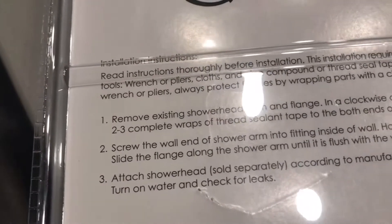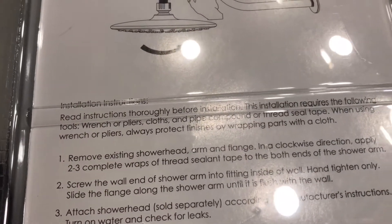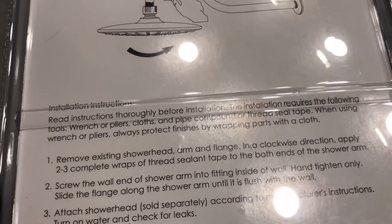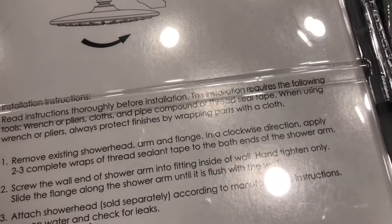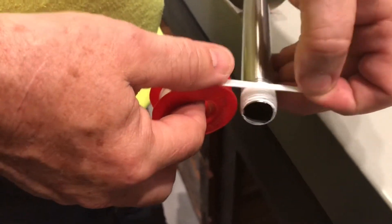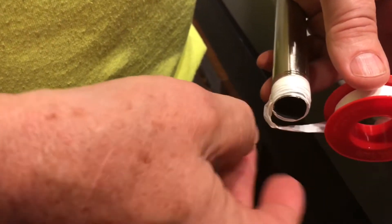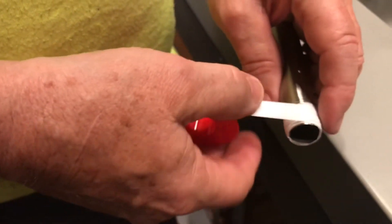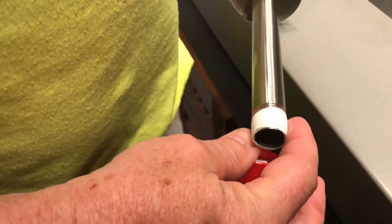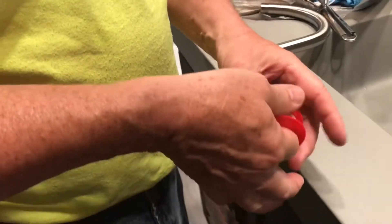The instructions say to screw the wall end of the shower arm into the fitting inside of the wall and hand tighten. Step one: remove existing shower head, arm, and flange in a clockwise direction. Apply two to three complete wraps of thread sealant tape to both ends of the shower arm. I've already put some on but I'm going to put just a little bit more. This will seal those threads, and on these shower arms the chances of getting it tight with the arm positioned exactly how you want are pretty slim, so the tape will seal the threads even if it's not super tight.